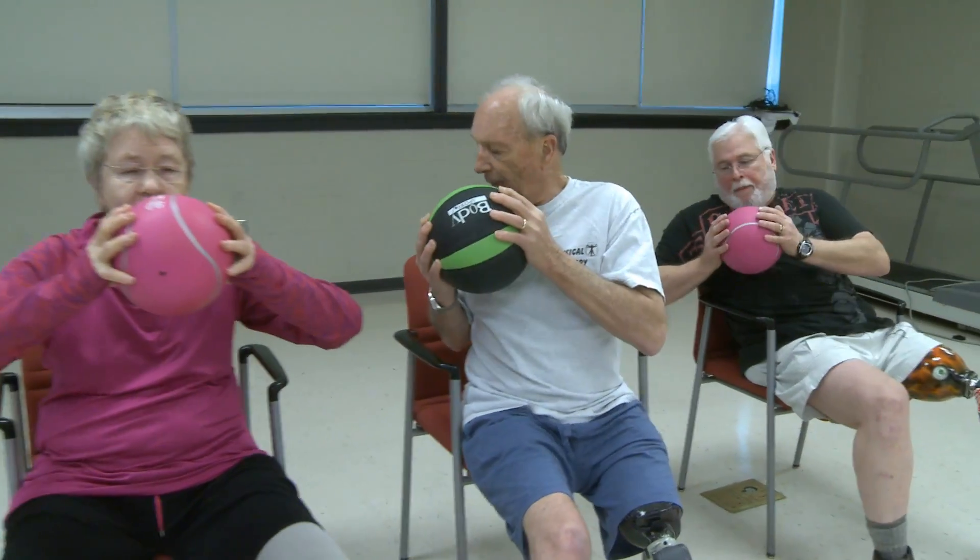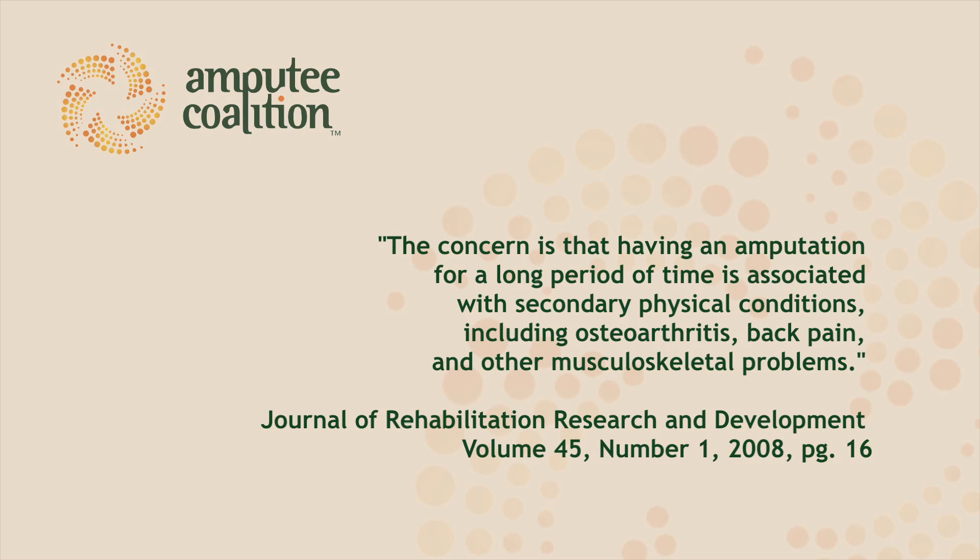You've heard it before — exercise is important to a healthy lifestyle. Without it, you can become more susceptible to illness and disease. The concern is that having an amputation for a long period of time is associated with secondary physical conditions including osteoarthritis, back pain, and other musculoskeletal problems. Being more physically active and doing regular exercise, especially as an amputee, can help you to be less prone to orthopedic injuries and reduce your risk of falling.